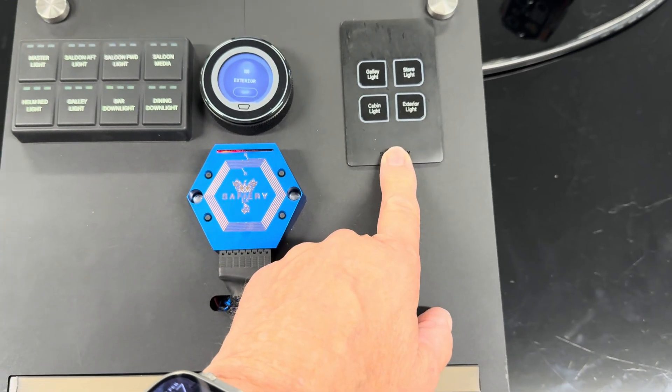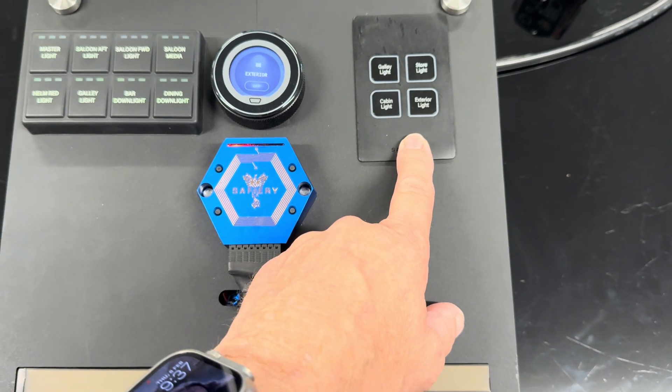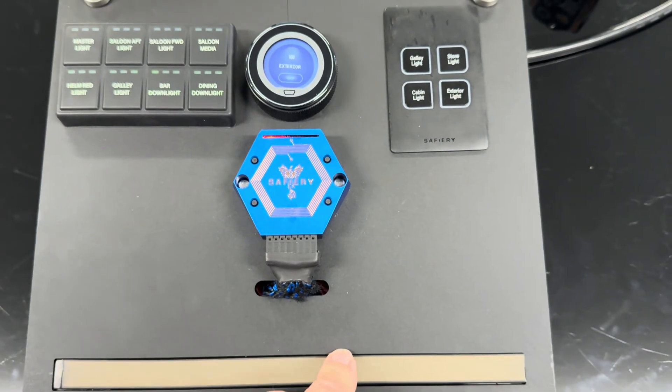This star switch over here is Bluetooth, so there's no cable connection at all between this and the light.